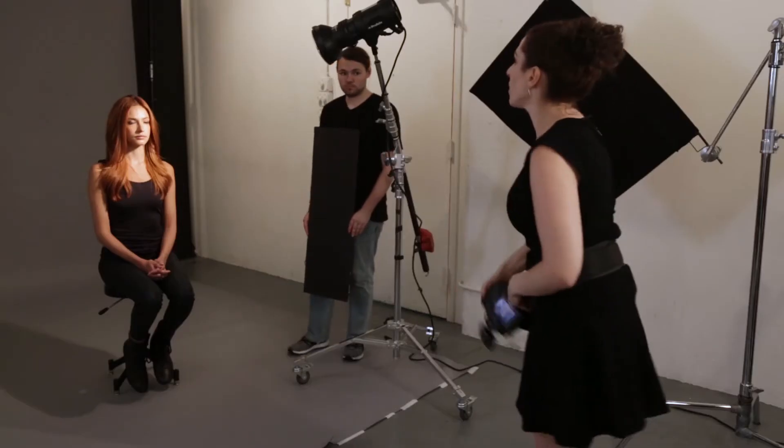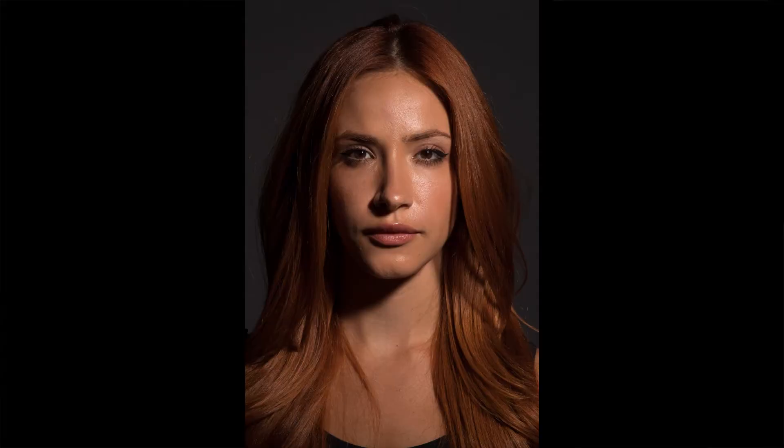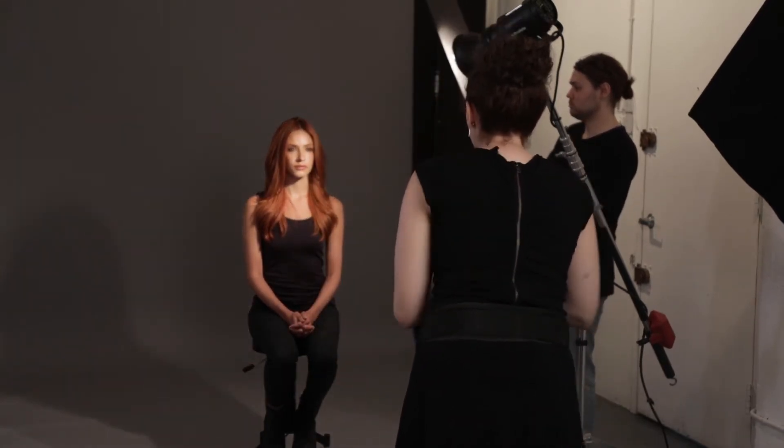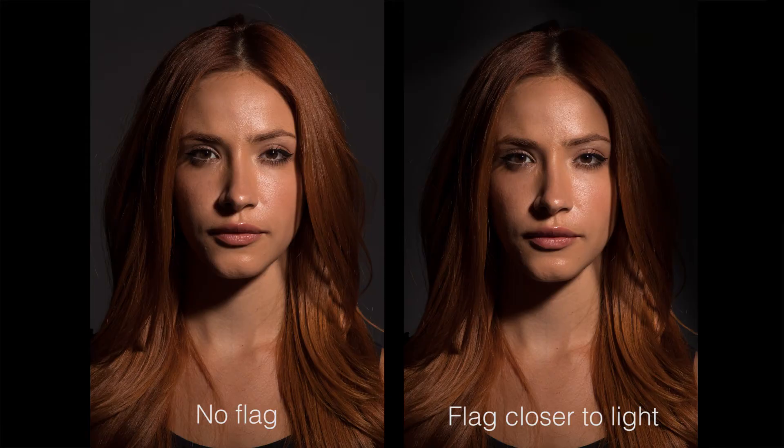Now I want to demonstrate what that flag looks like when I vary the distance to my subject. First, let's take a shot without the flag. Let's say the right-hand side of the frame is just a little bit bright and I want to darken down the hair. If I don't want a crisp line, I'm going to have the flag closer to the light source, away from my subject. Steven, can you darken that right-hand side of the face just a little? You'll notice how it darkens down the right-hand side of the frame.